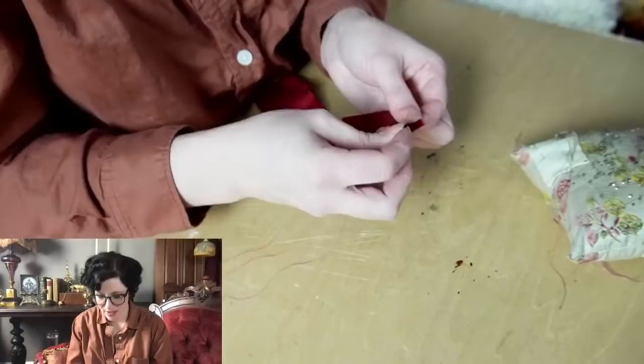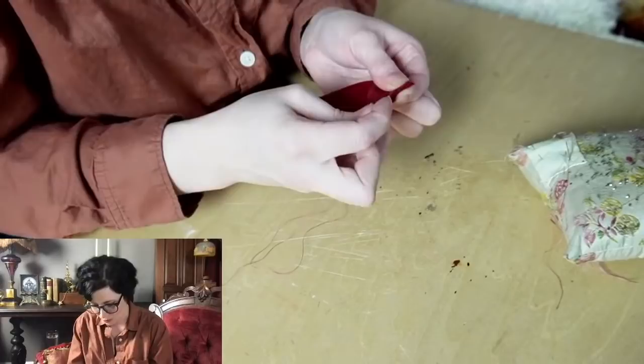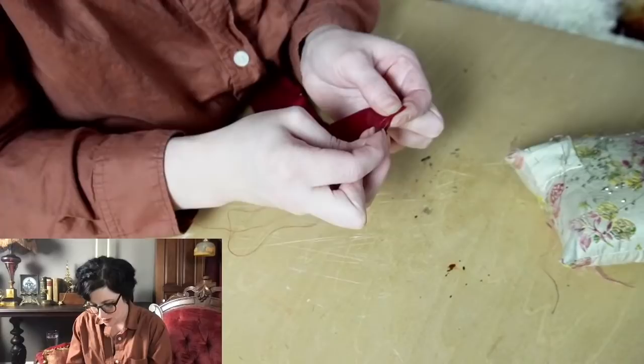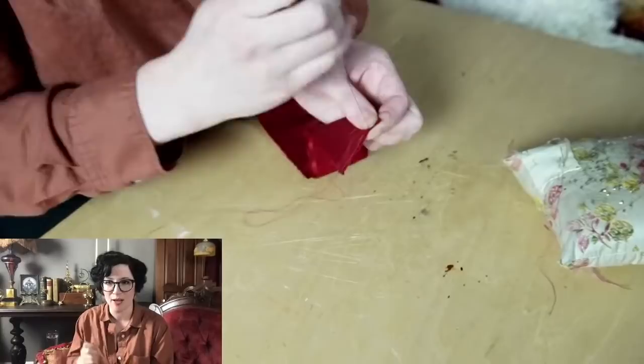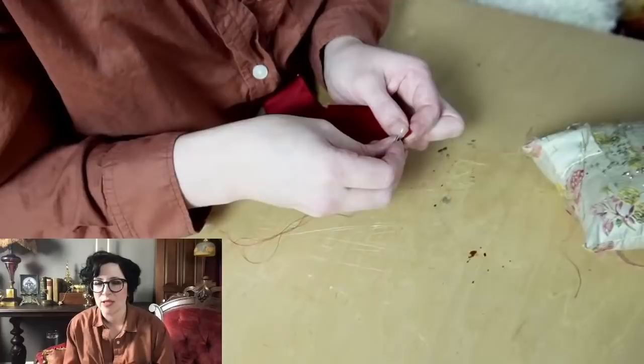Gorgeous embroidery work — I need to find something to collaborate with her on, but I haven't usually been planning far enough ahead to get it figured out. My sewing machine does work as an embroidery machine, but I've tried doing embroidery designs myself and I do not like it — it takes too much time. She's fortunate that she has a lot of sitting and waiting downtime at her job.